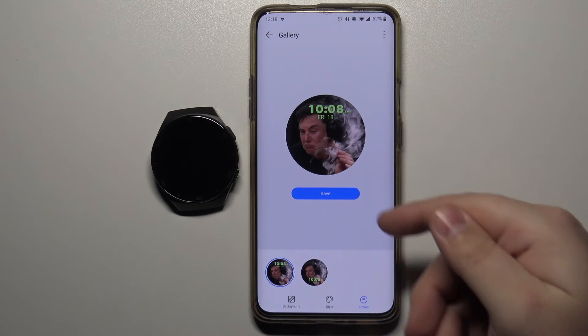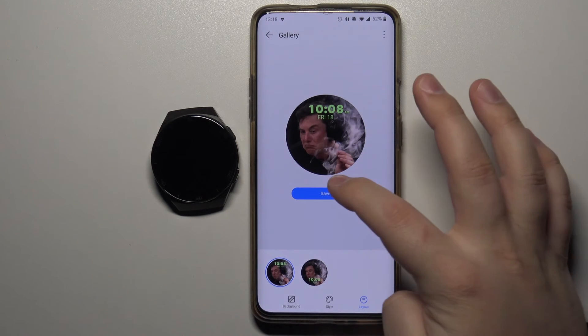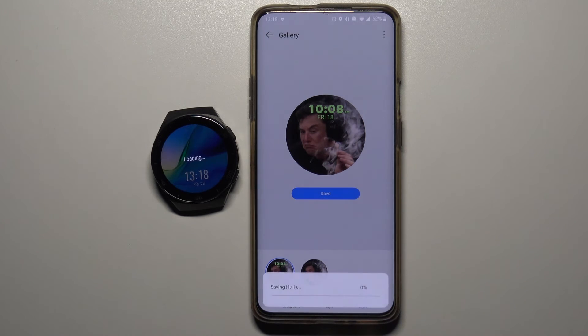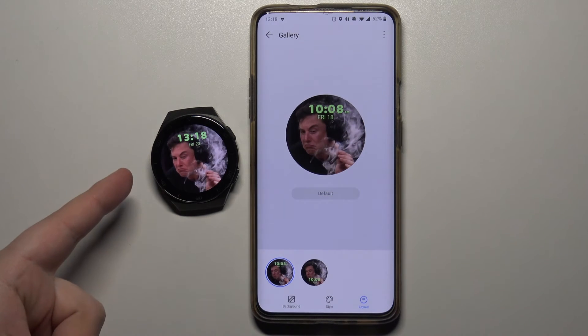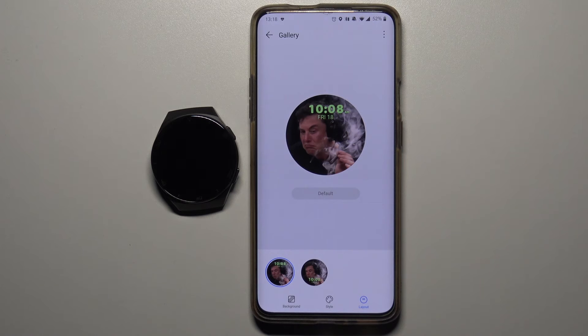Once you're done simply tap on save to save your watch face and apply it on your watch. After a few seconds your watch face should be applied on your watch, and that's how you set the watch face with a custom image on this device.